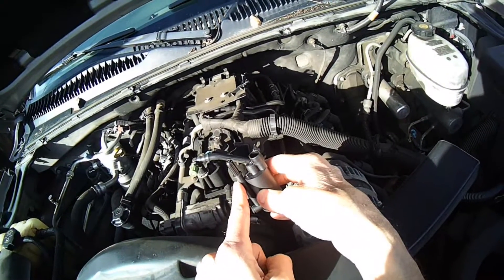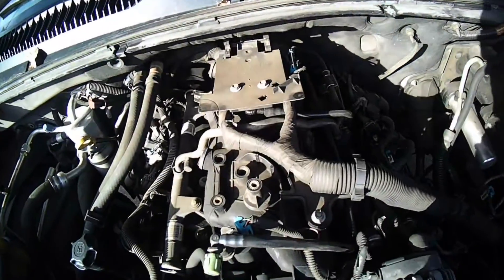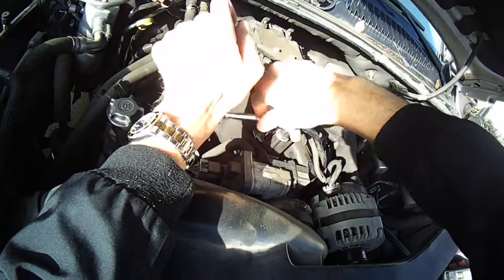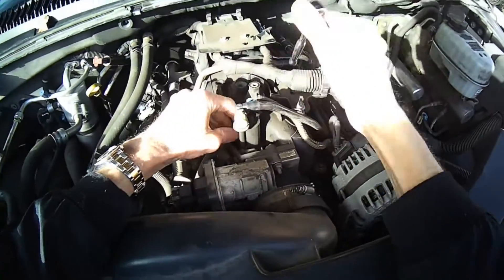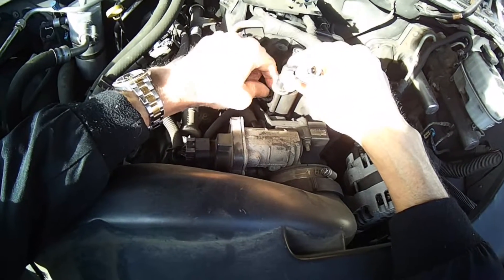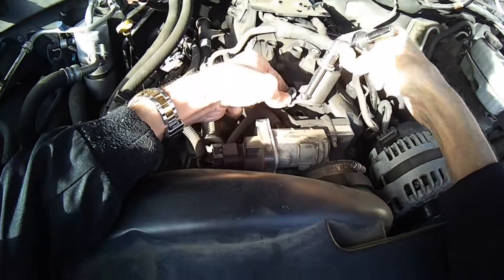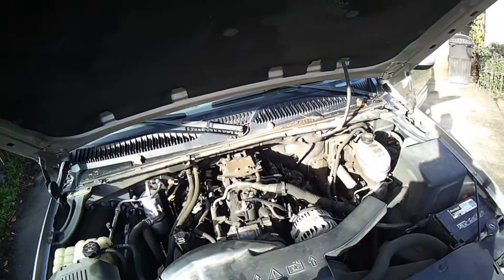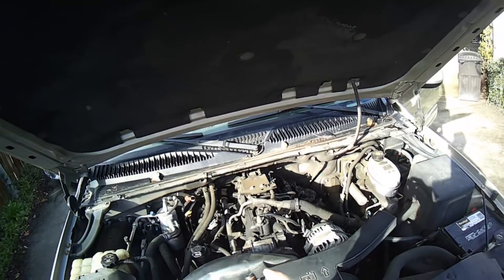This part on top goes into the bottom, and you've got your electrical connector here. It's held in by an 8mm bolt right there. I'm going to undo that bolt — there's our bolt right out of there. I want to take this bracket off and put it on the new one. Then this grommet goes over there — there we go.